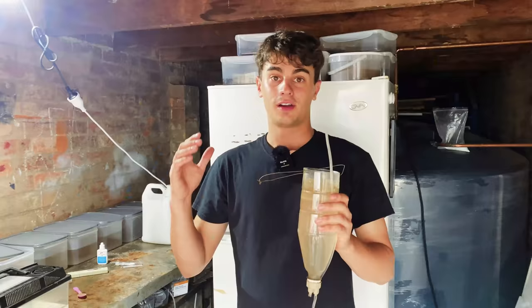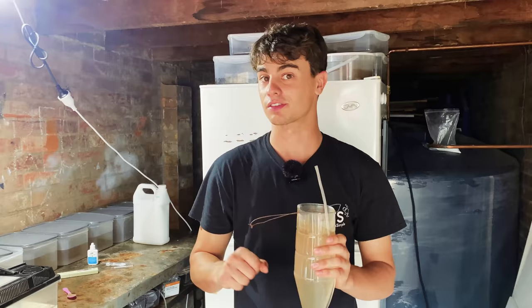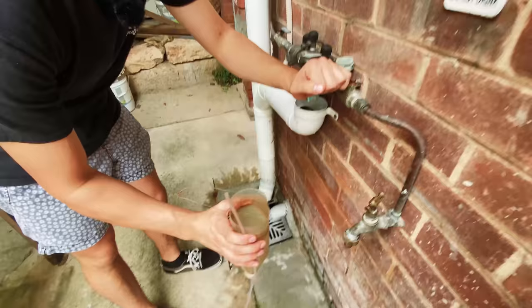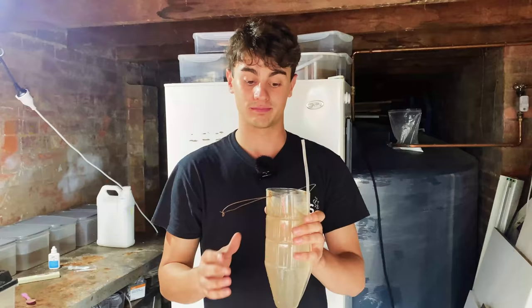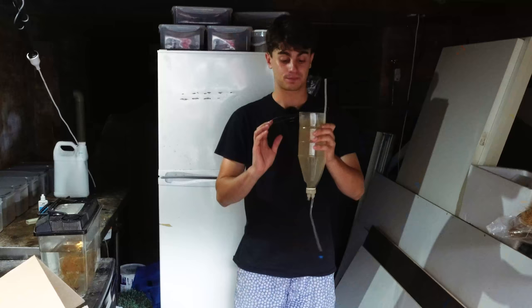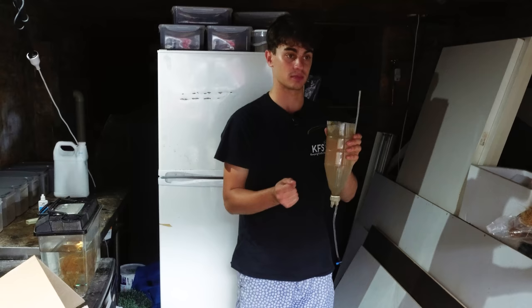So we're now in my other garage — the audio will be different because there's no air pump in here. What I've done is filled this up with some water. This is just tap water — I don't bother dechlorinating it, you don't need to do that at all. This would be about 500 to 600 mils of liquid. What you're going to need is some salt and obviously some brine shrimp eggs.